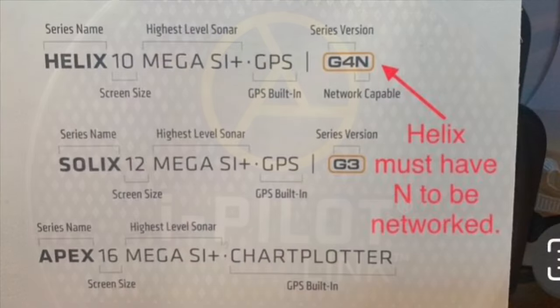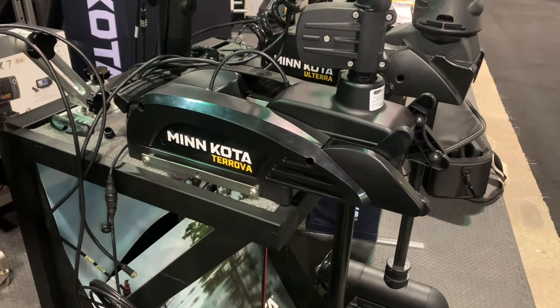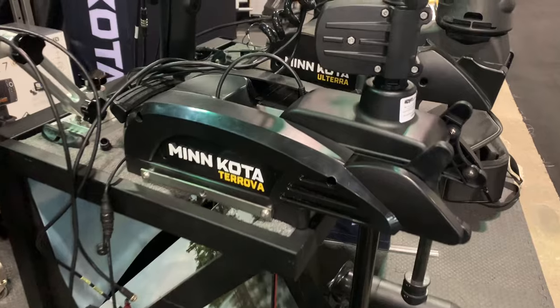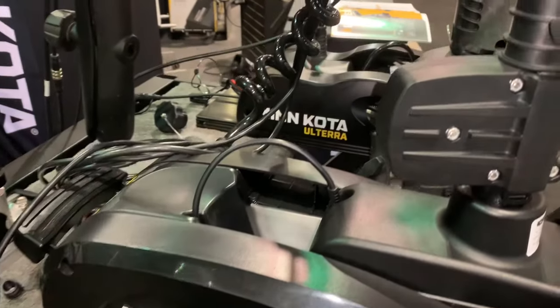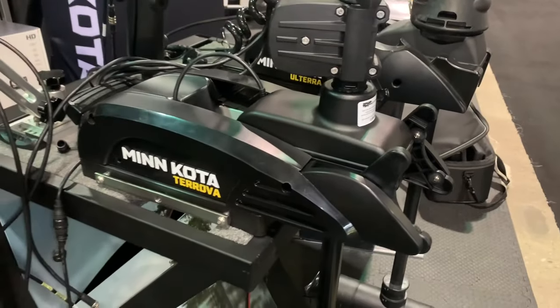While Solex and Apex are networkable units, Helix units must have an 'N' designation. Whenever you are purchasing a trolling motor — whether it's a Minn Kota Turova, Minn Kota Ulterra, Minn Kota Ultrex, or Fortrex — it doesn't matter.